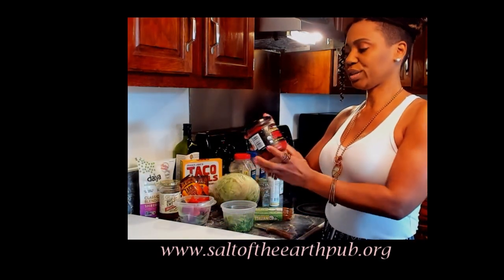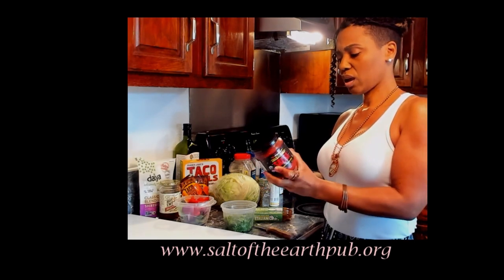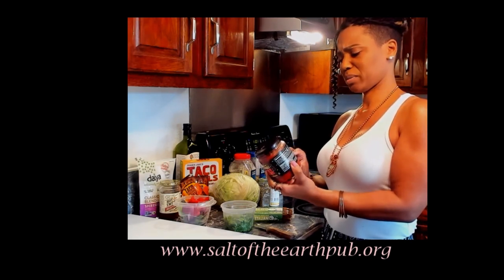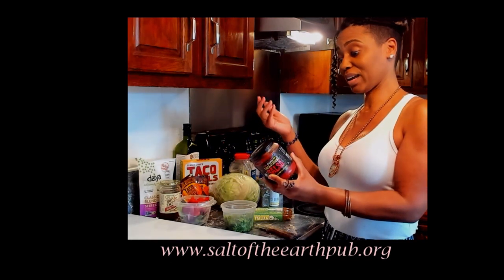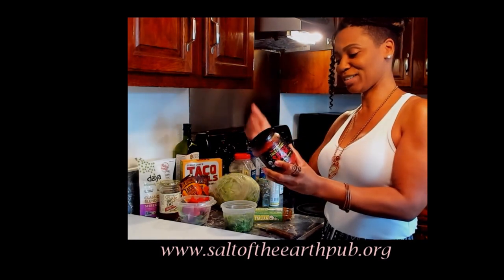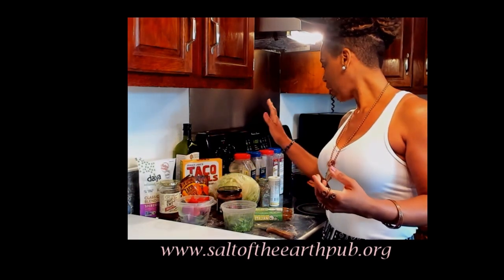I bought this thick and chunky organic salsa from Trader Joe's. Reading the ingredients: organic tomatoes, water, organic jalapeño peppers, organic tomato paste, organic onions, organic distilled vinegar, organic dehydrated onion, salt, organic cayenne pepper, and organic dehydrated garlic. It's interesting how they put 'organic' on things like distilled vinegar, but we're going to go with it anyway.